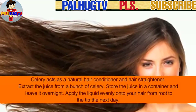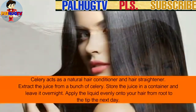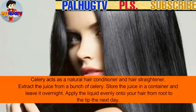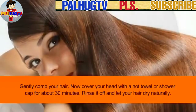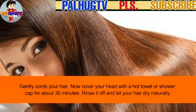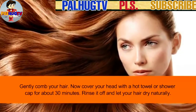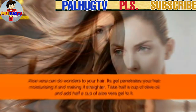Number 6: Celery. Celery acts as a natural hair conditioner and hair straightener. Extract the juice from a bunch of celery, store it in a container, and leave it overnight. Apply the liquid evenly onto your hair from root to tip the next day. Gently comb your hair, then cover your head with a hot towel or shower cap for about 30 minutes. Rinse it off and let your hair dry naturally.